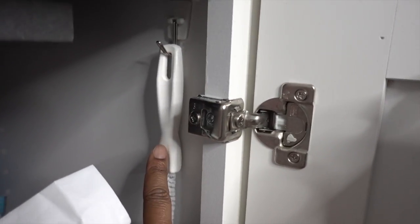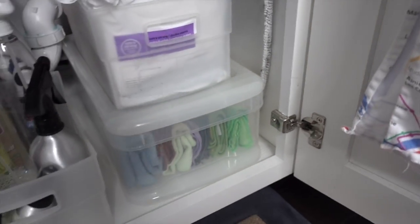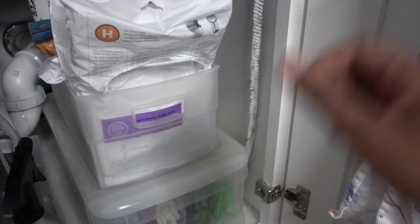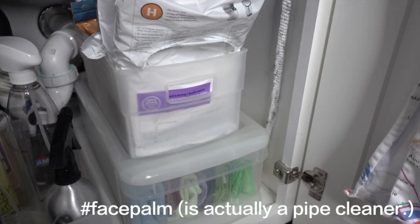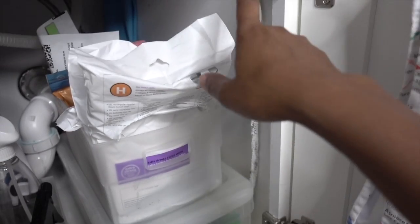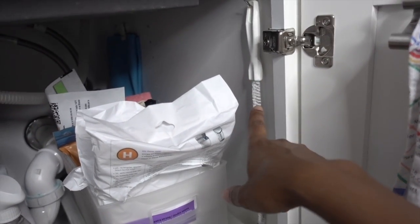Hanging on the side is a drain cleaner I got at Bed Bath and Beyond for about five bucks. This thing is awesome for cleaning out drains — it kind of just acts like a giant pipe cleaner. It's a little gross when you stick it in there, but it's worth every penny. Drano's got nothing on this.